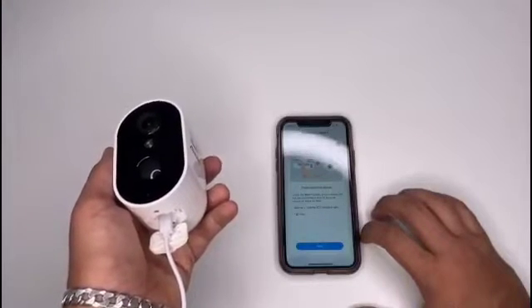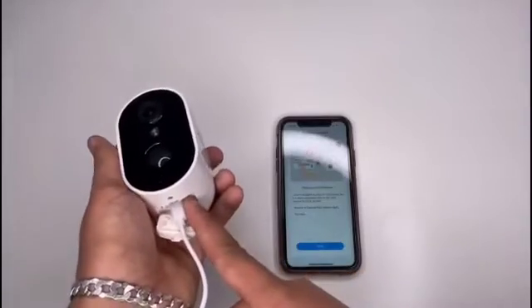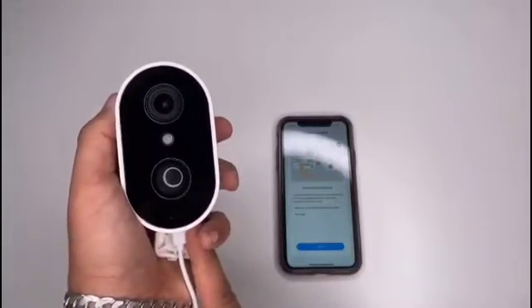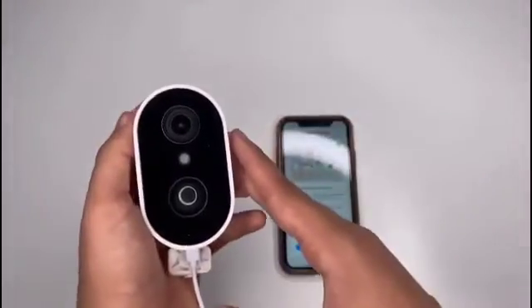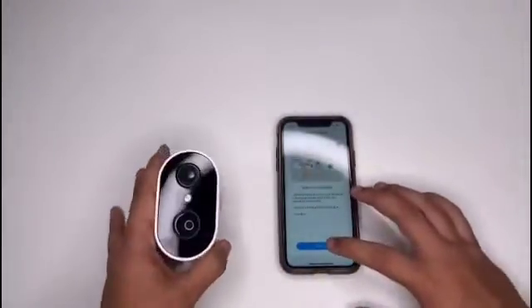So we need to reset it. It says hold four or five seconds and wait for the flashing red indicator light. It's made a noise, so now it should be fine. There we go, let's reset.